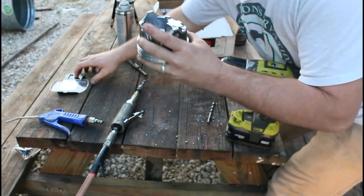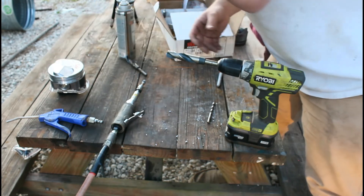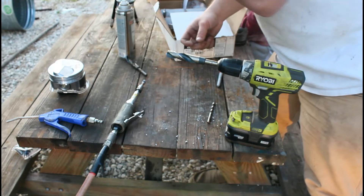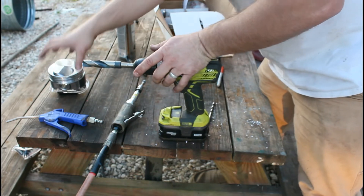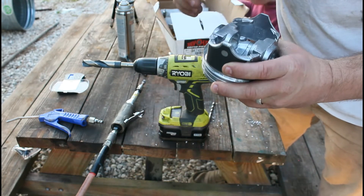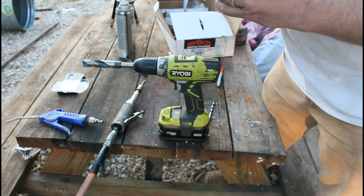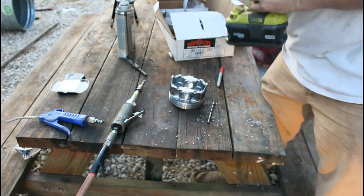We've removed quite a bit of material. We're going to turn the scale on, make sure it's zeroed, and weigh the piston. What we're shooting for is 759.5 grams. Right now we're at 768 even, so we need to remove about 8.5 more grams. We've removed about 10 grams so far. Once we get it down pretty close — about half a gram or so — we'll go in and clean up the edges and smooth everything out. I'm going to go back to the 5/16 and try to remove some of the sharper edges.